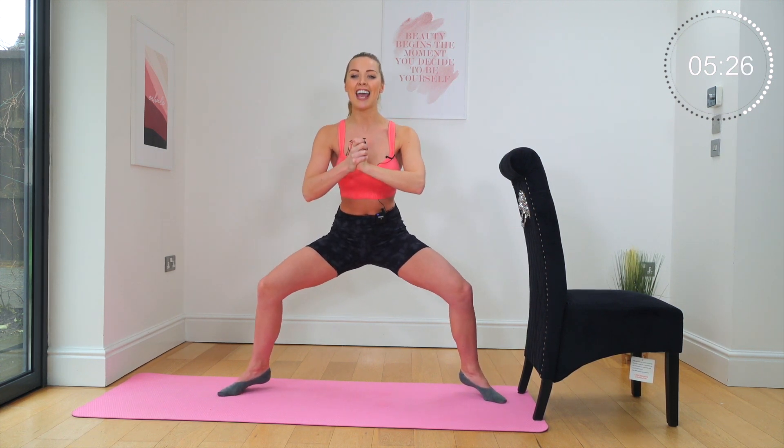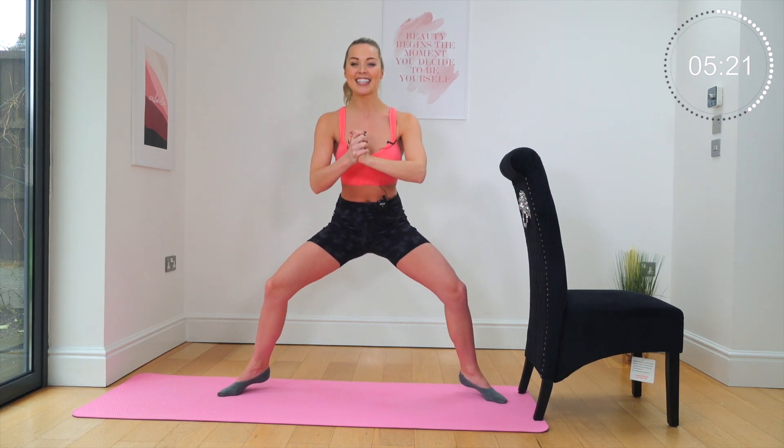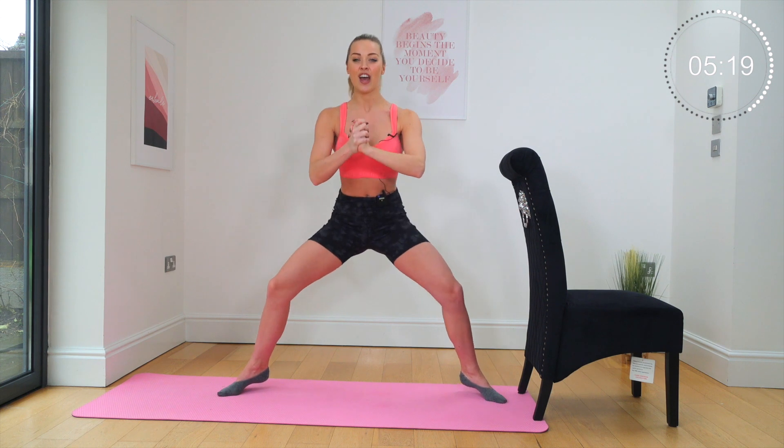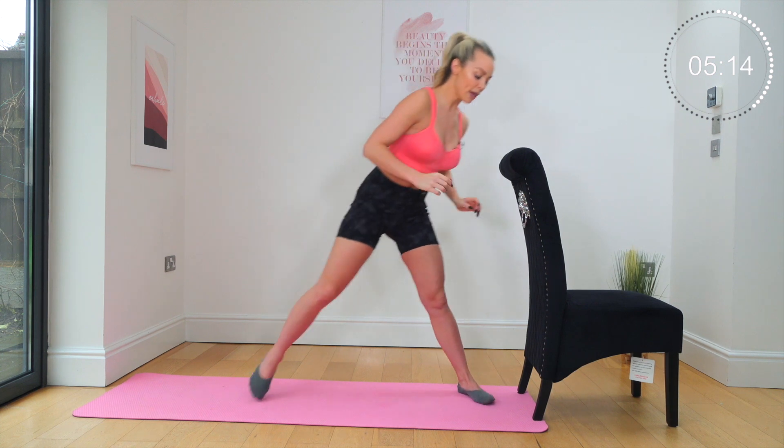Can you get those heels higher? Push the tailbone lower. Let's go — eight, seven, it's over in five, four, three, two, one. Well done.